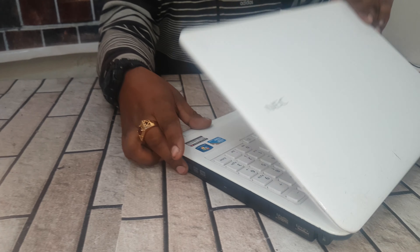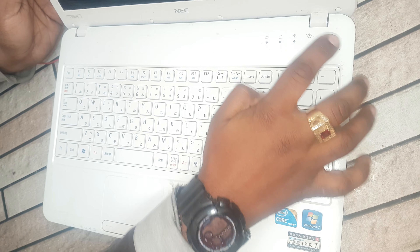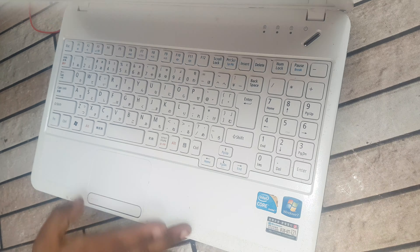Friend, this is my laptop. It's damaged. Now let's repair this.